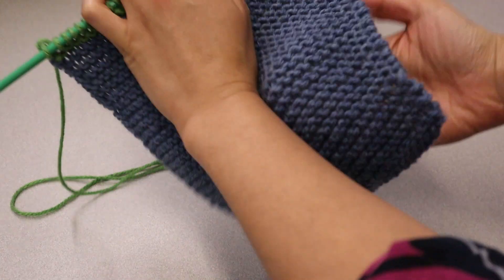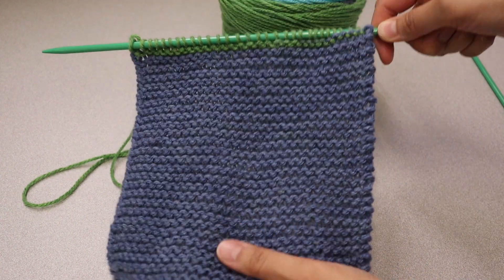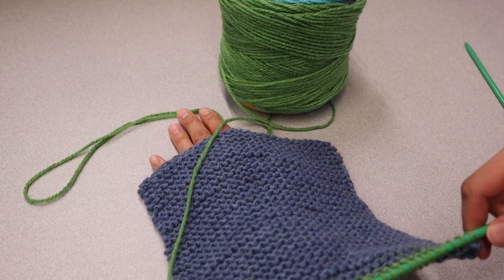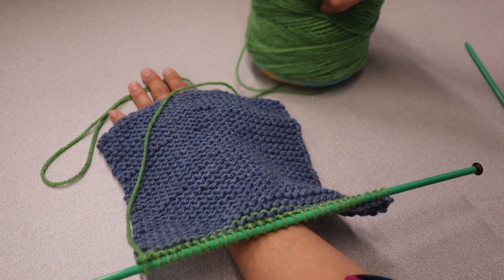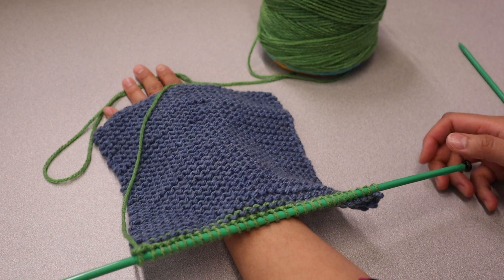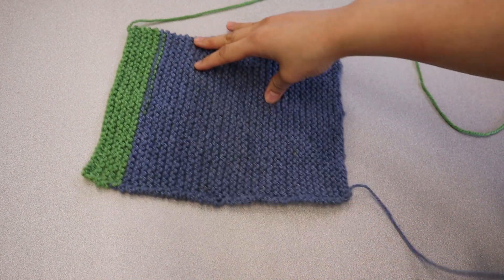Knit until your hand warmer is as long as you want it to be. In our case, we knit seventy-four rows. Make sure you count how many rows you are knitting for the first hand warmer so that you can knit the same number of rows for the second hand warmer. Ta-da! Here's one finished rectangle for the hand warmer.